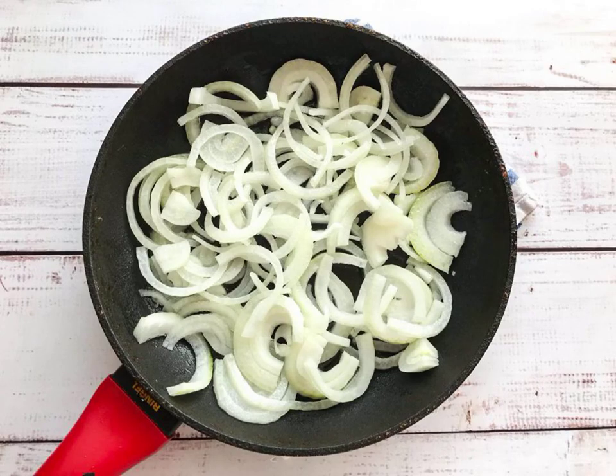Peel the onion from the husk and cut into half rings. In a well-heated frying pan with vegetable oil, fry the onion until golden brown.